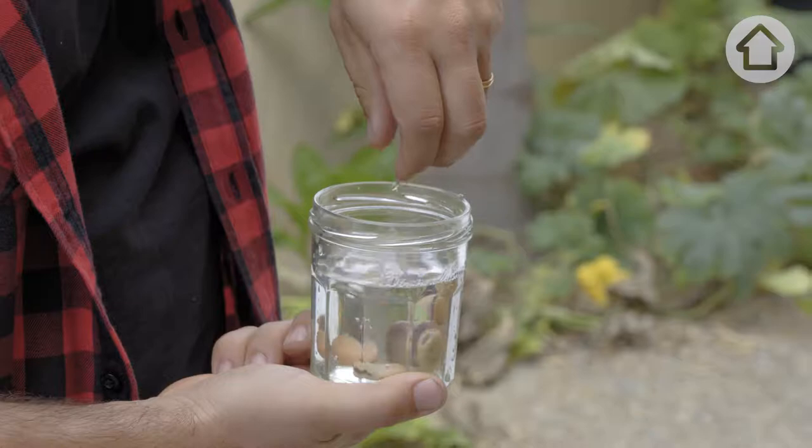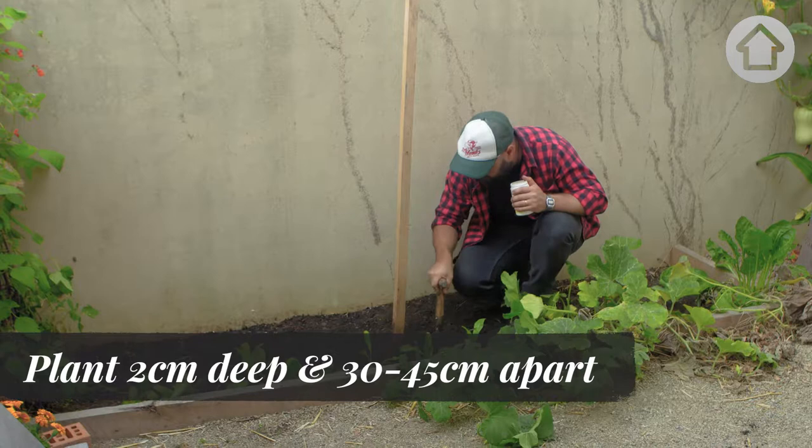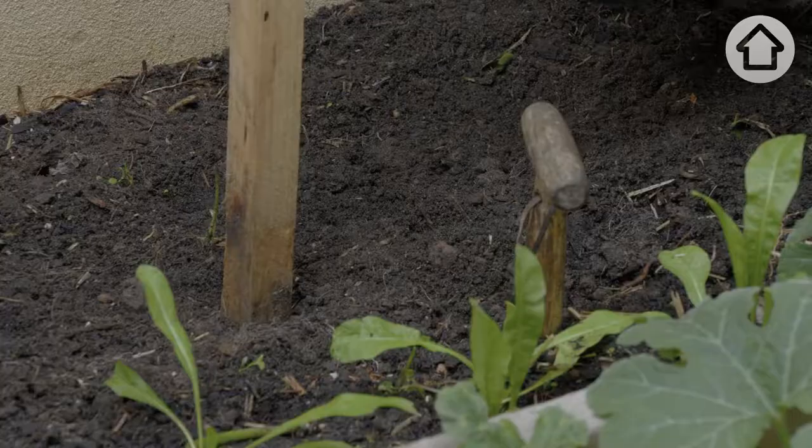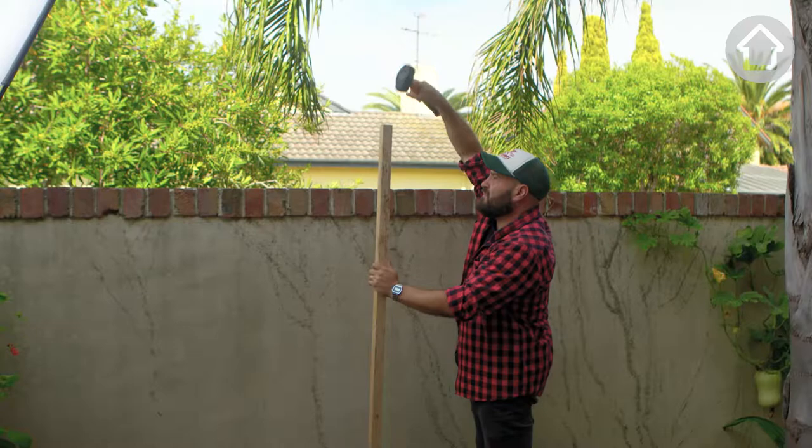You can pre-soak the seeds overnight in water, however it's not necessary. Push the seeds down two centimetres deep and space out the seeds about 30 to 45 centimetres wide, depending on the variety. The planting trick I like to do with my broad beans is to place a stake in the ground and plant the seeds around the outside.